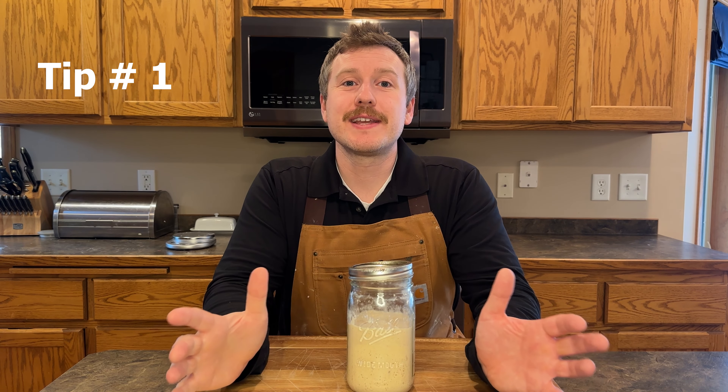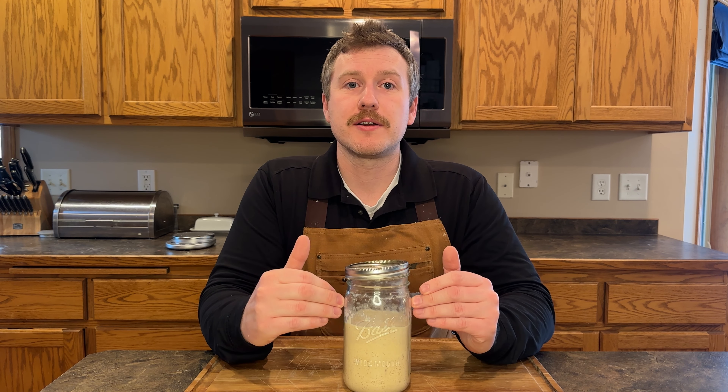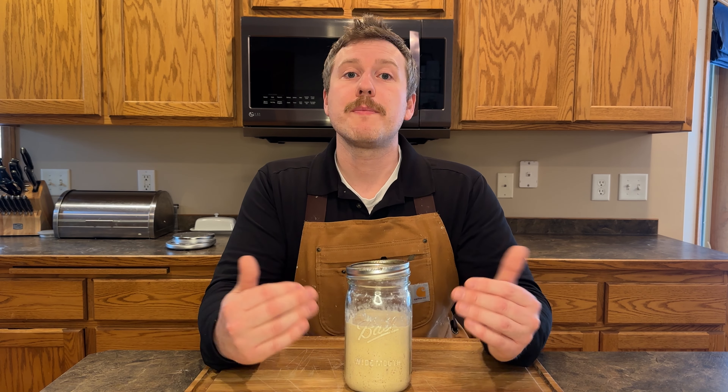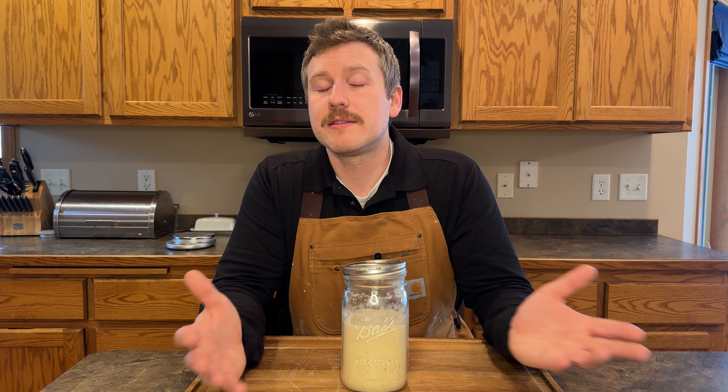Number one, the first thing I would recommend doing is creating a backup copy of your sourdough starter. You've worked really hard to get this up to speed, and you invest a lot of time maintaining it. With other things in our life, like personal data or important files, we're backing those up. So you should do the same with your sourdough starter at least one time, and it's super easy to do.